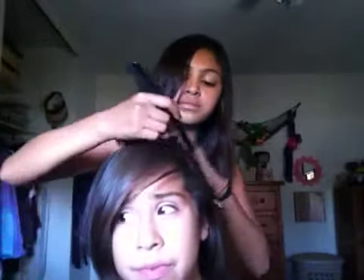Then grab this piece. After you grab it, you grab your teasing brush and just go down — backcombing it. Then you grab it again. This is like a style you'd do when you go to a party or something — grab pieces and tease them.